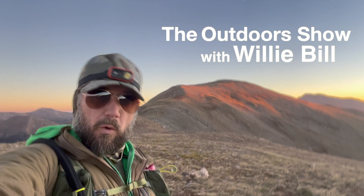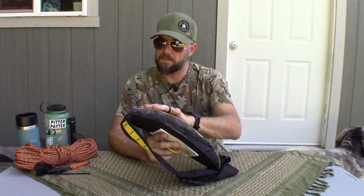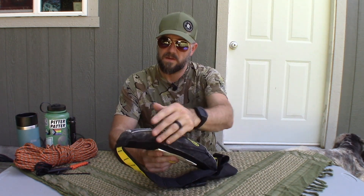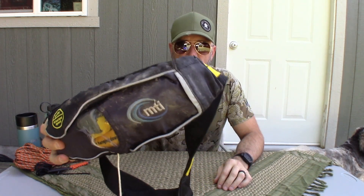It's good, isn't it? Hey y'all, this is Wheelie Bill. I got a review for you today and it is of this odd-looking fanny pack. This fanny pack is made by — it looks like MTI. MTI.